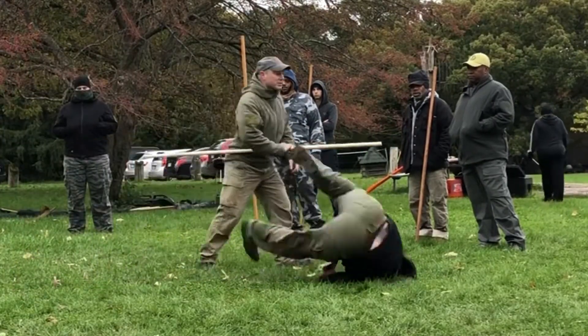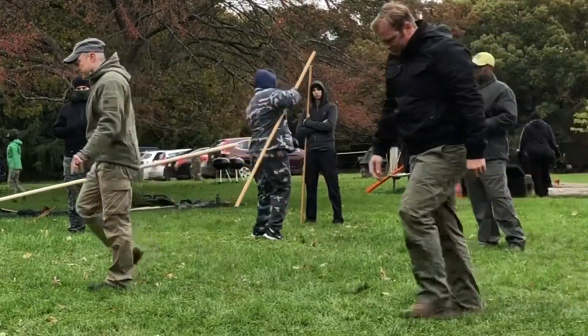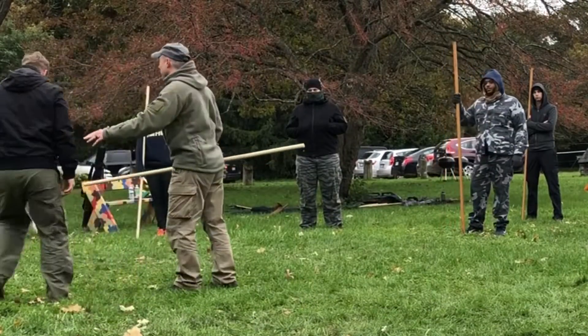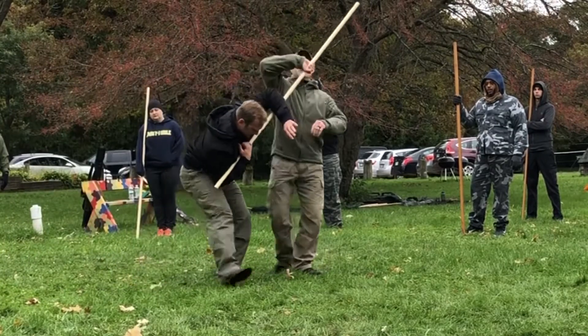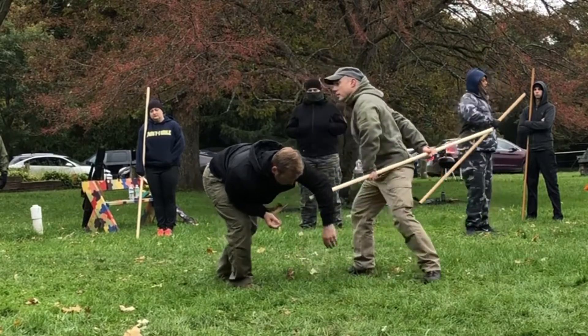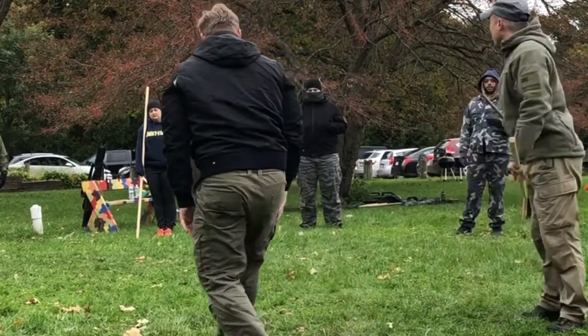I'm just kind of relaxed, moving more relaxed with the bow, I guess. Because I'm sort of turning with it. This comes one, this comes up. But I'm letting the bow come over the top.